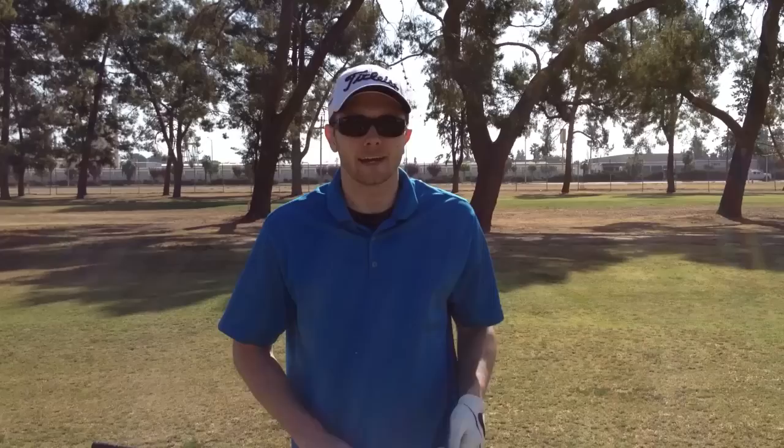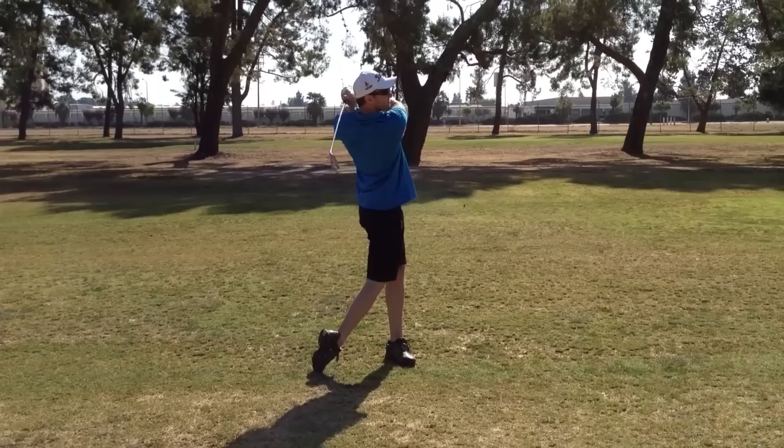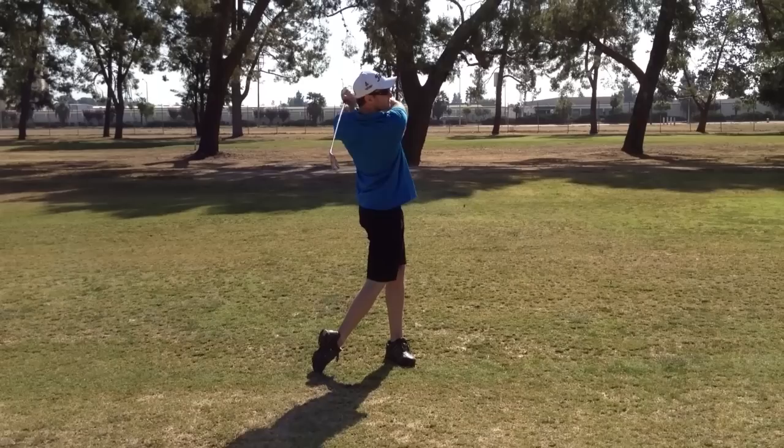I have about 268 yards left to the hole. Club selection: 7-iron. Yeah baby, that's an OptiShot swing.